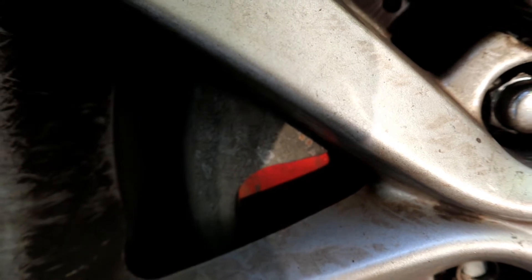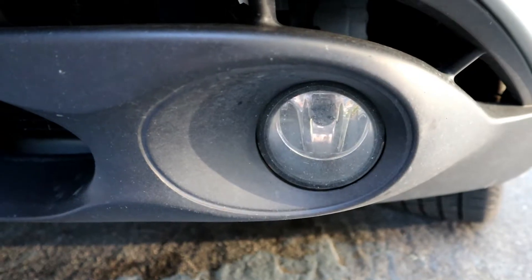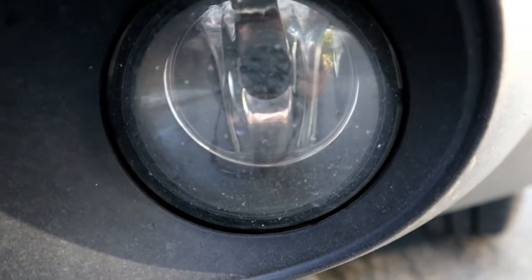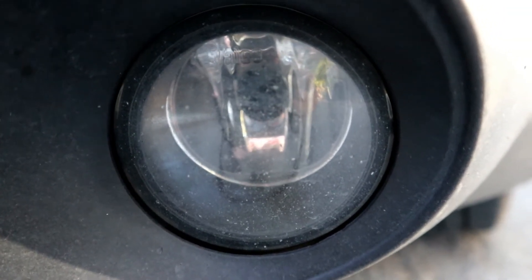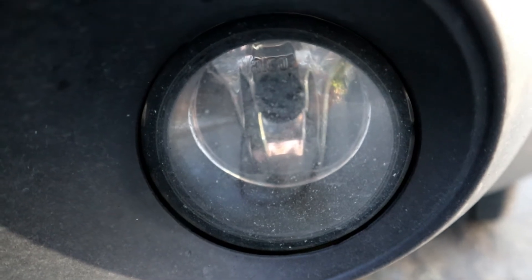I forgot to show you guys one more thing in the front — the fog lights. There are no bulbs inside right now because I tried to put in yellow LED fog light bulbs, but the wire somehow broke. I've been trying to find where the wire connects to, but I can't find the red wire. If you guys know, just comment below.